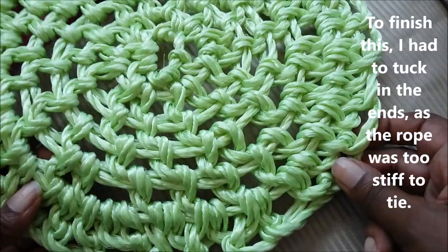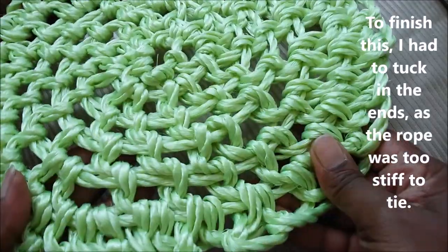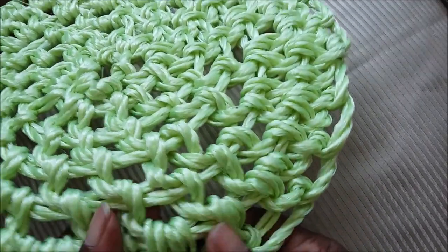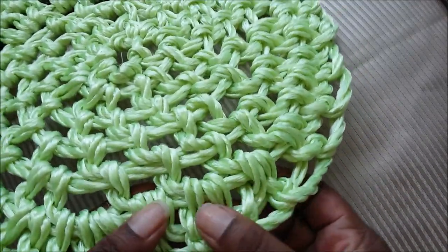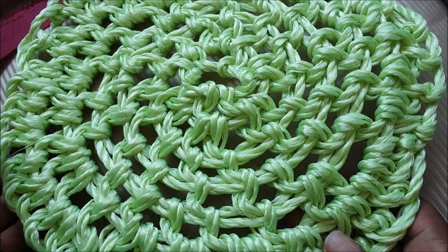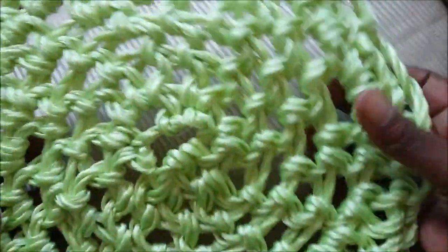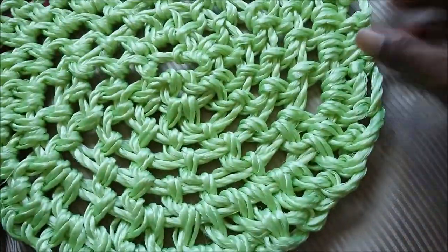Here's one that I created earlier. This is made from a plasticky type of rope. You can see where there's one knot to the hole, and this one has got two knots — it's closed it up and made the knots tighter. And in some of them, if I can find it, I have three — it just makes it all much tighter. So go by what you feel. It's your make, and the more you practice the more you'll see how it works.